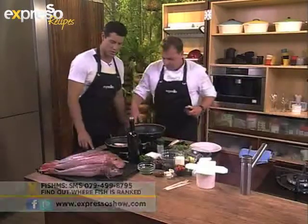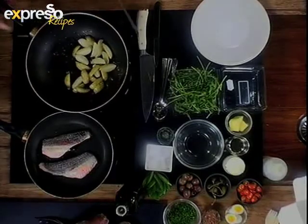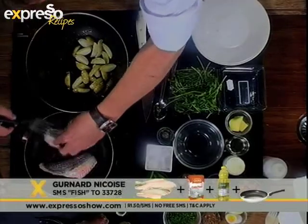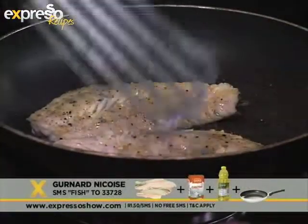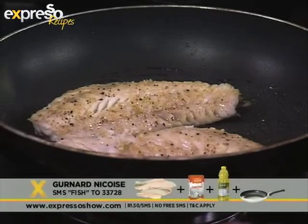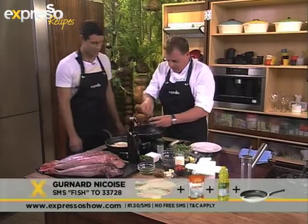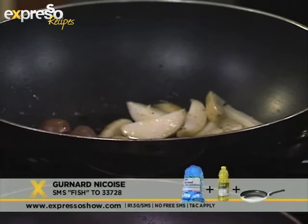Let's get into the recipe. You've put the Gurnard in there right now — similar to King Clip, you say. Similar to King Clip, yeah, obviously it's not as bulky a fish, not as thick. Fish really doesn't take a lot of time to prepare, especially when it's this thin. We're doing Nicoise style — we've got a little bit of potatoes, we're going to toss olives. It's a warm salad. Nicoise style.